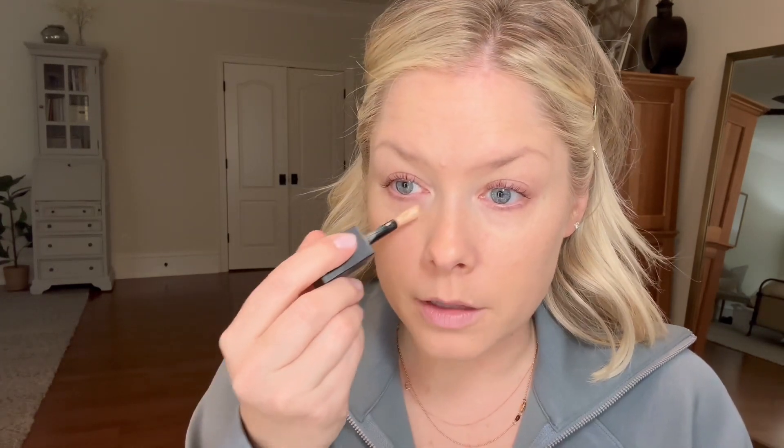For under the eyes I've been using the Huda Beauty Concealer in shade Vanilla Swirl 3-1B. A little goes a long way. I just focus on that area which tends to be the darkest, and I have some dark spots at the outer part of my eye. I'll use this concealer on any dark spots along my jawline or my mouth, and then I use a damp beauty blender to blend it in.